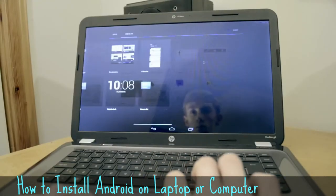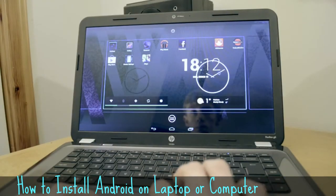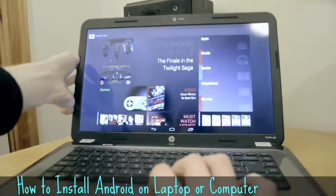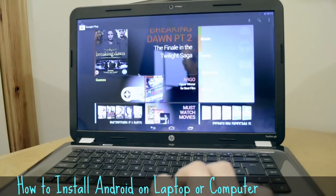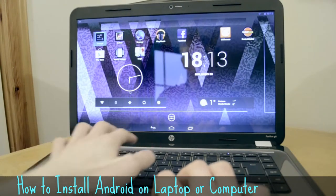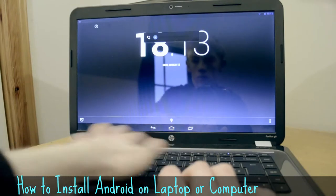If you're wondering about compatibility, it's actually surprisingly good. You can use a lot of the apps. Some of them, if they don't work, they just kind of close, and that's it. It's because they work on ARM processors, not the Intel or AMD platforms. But it's really good fun just to have a go and play around.